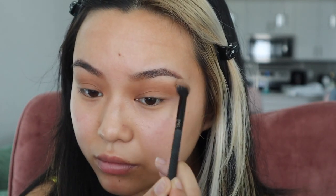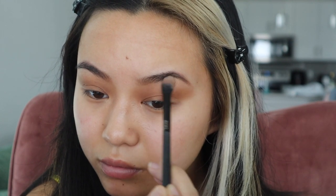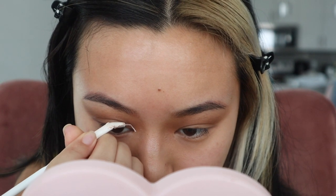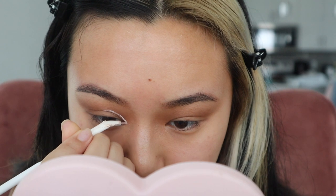Now I'm blending everything out with a big fluffy brush — it doesn't have to be too perfect since we'll be cutting our crease over it. Next I'm using this Revolution concealer in white. I'm going to dab just a little bit on my hand and use my eyeliner brush to cut my crease.